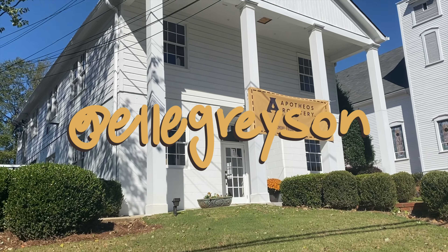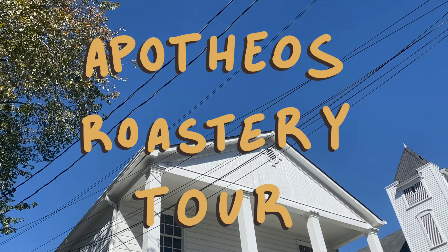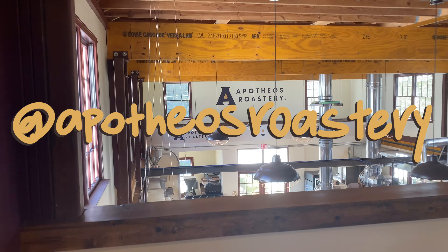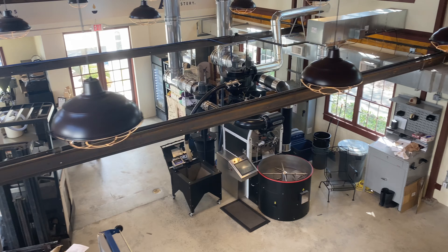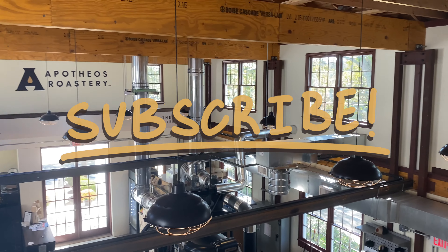What's up guys? My name is Elle and welcome to, or back to, the Coffee Shop Project. Today we're on to part two of the Apotheos Roastery Tour. If you haven't seen part one, it's going to pop up in the iCard — get caught up and come back here, because today we're building on it by exploring how to make nitro cold brew from the bright tanks to the cans. Subscribe down below and let's get into it.